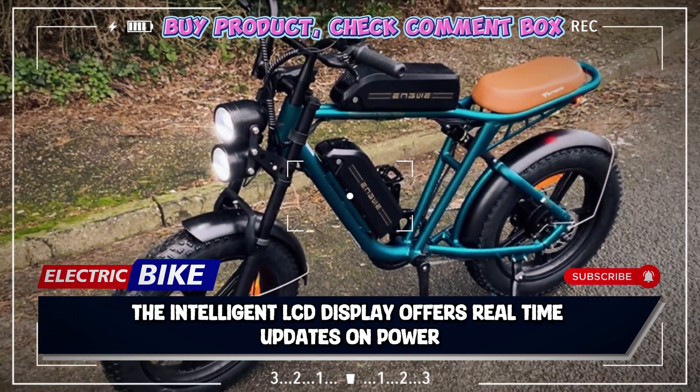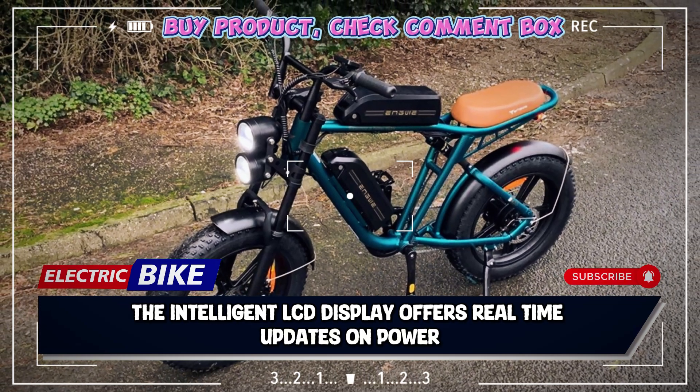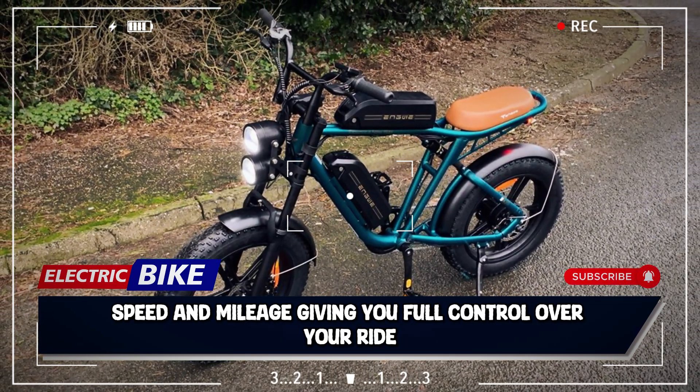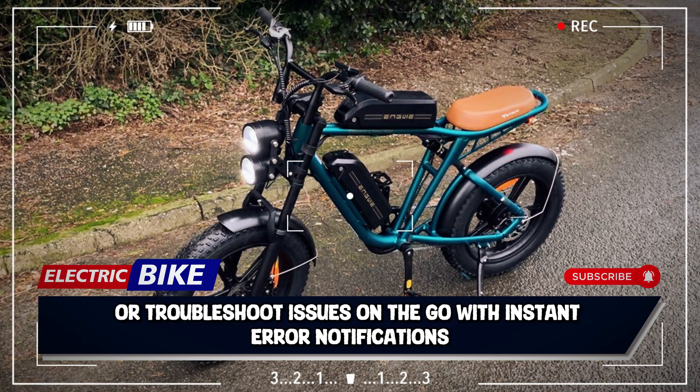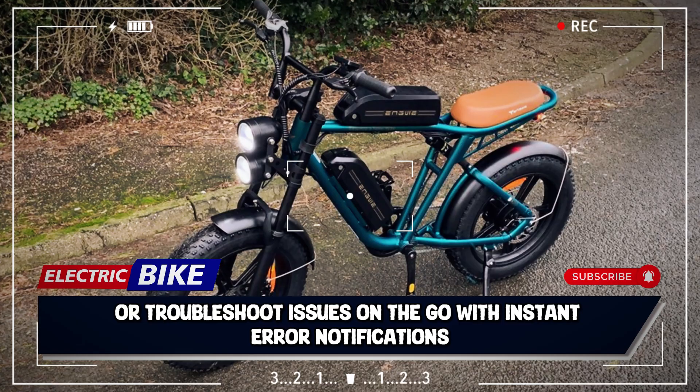The intelligent LCD display offers real-time updates on power, speed, and mileage, giving you full control over your ride. Set your speed on flat terrain or troubleshoot issues on the go with instant error notifications.